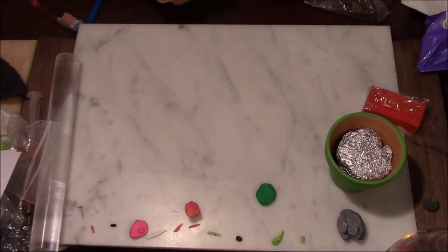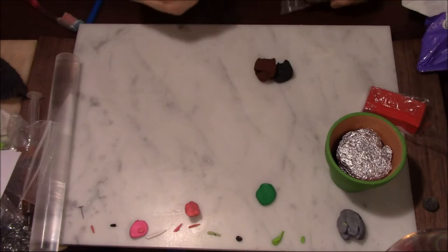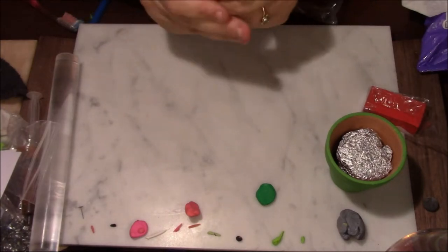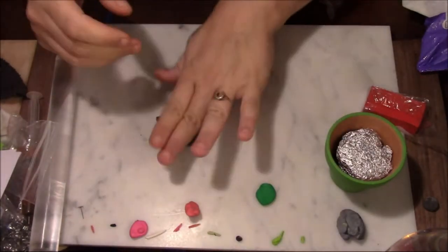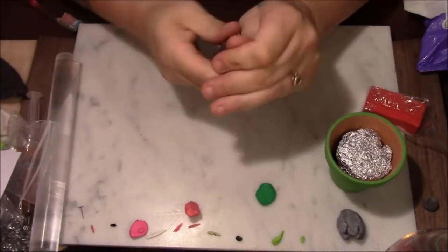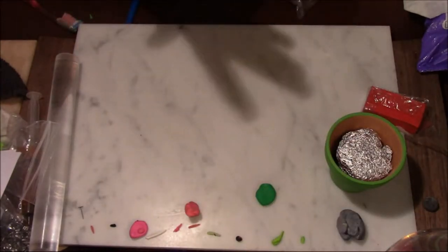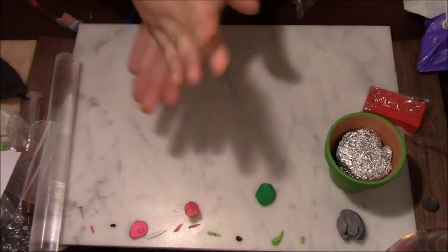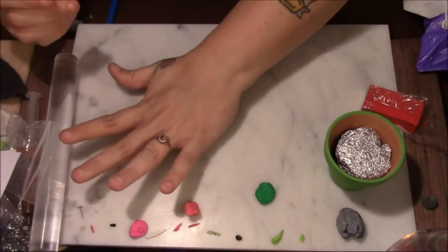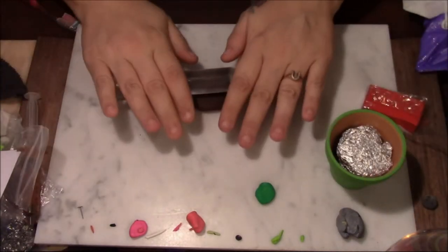So what I'm going to do is take some of this black — maybe that much — and then some brown, a little bit more brown. I'm going to mix the black and brown together to make my dark brown clay. Now the next step is I'm going to roll it into a ball and then flatten it, pick it up, and fit it to my pot.